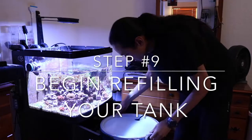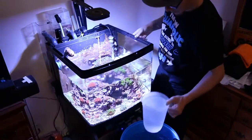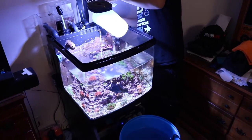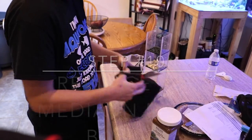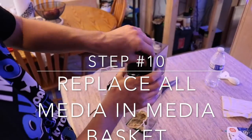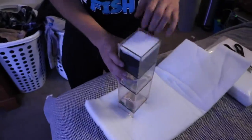Don't start a water change without pre-made saltwater. Make sure you've got new media going into your media basket — all fresh so it's nice and clean and ready to go.